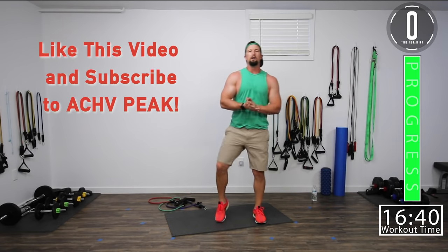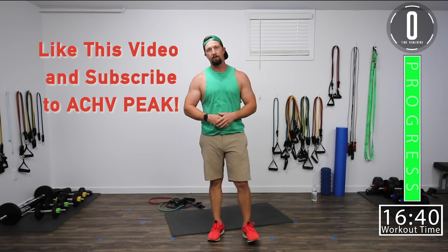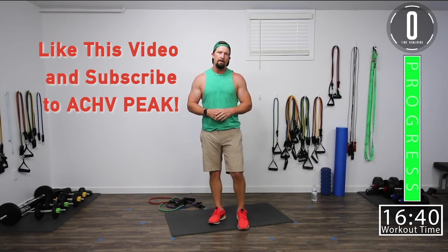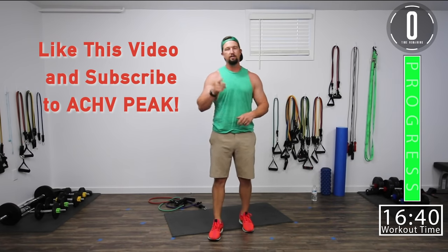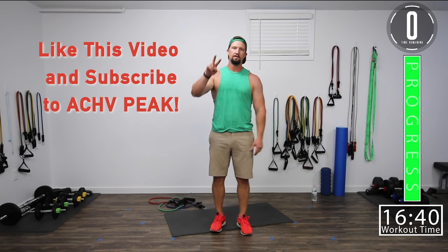I hope you enjoyed this arms resistance band workout. Remember to hit that like button, subscribe to our channel, hit the bell for notifications, and don't forget to leave a comment. Let us know what you thought about this video and the videos you want to see in the future. See you guys.